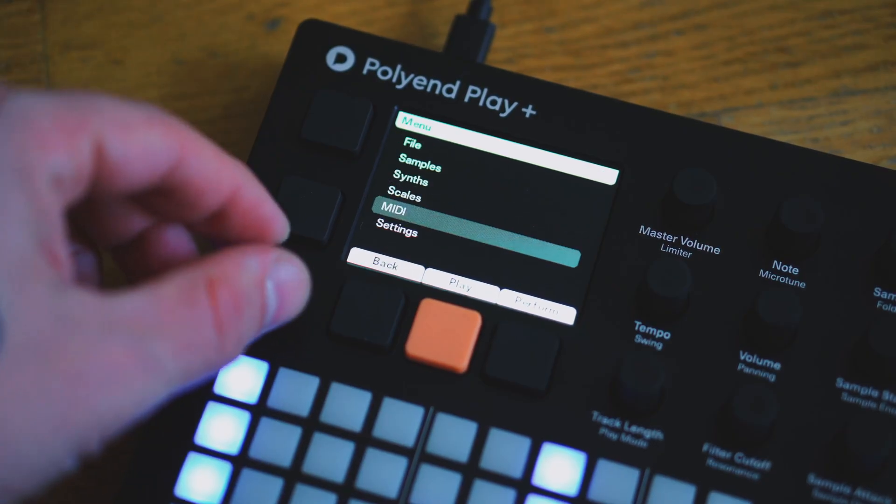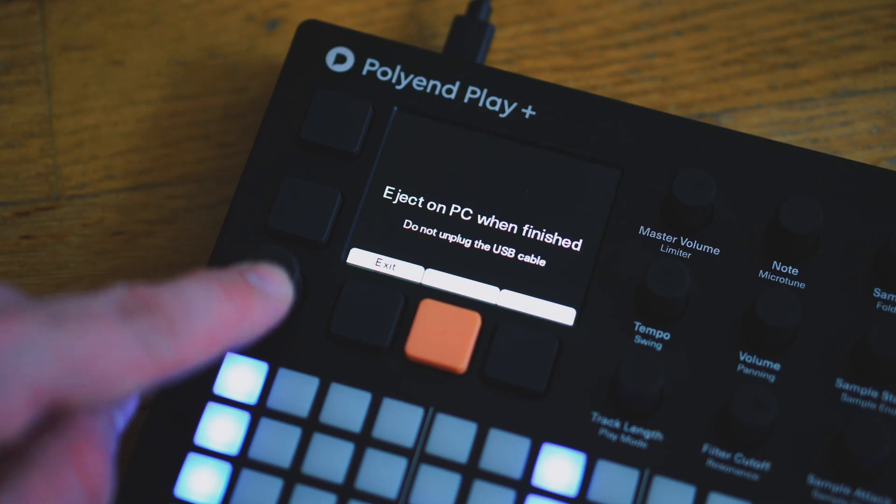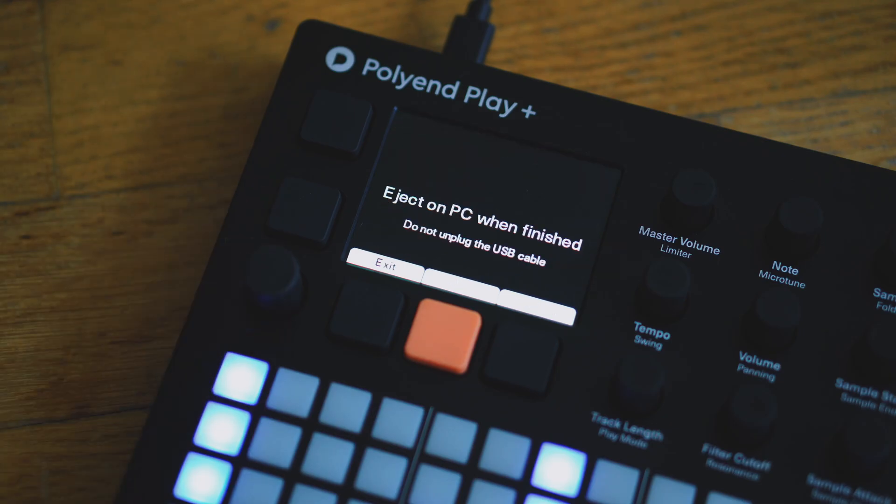USB mass storage allows for easily managing sample packs and patches through a USB connection. Find a new USB storage mode option in the settings menu.